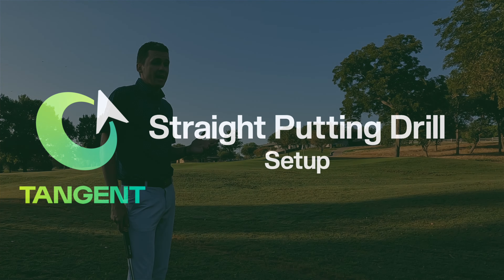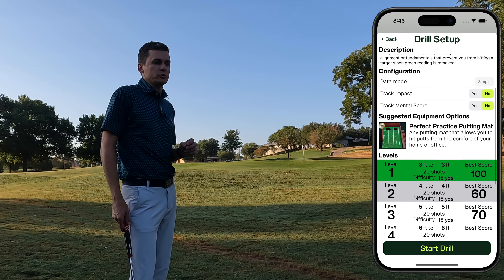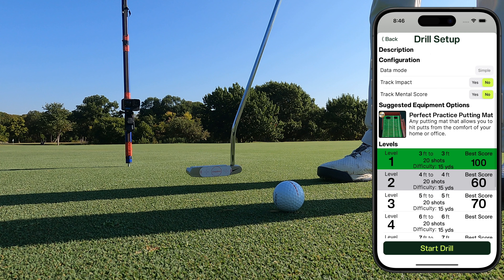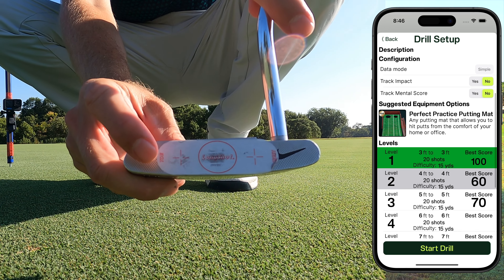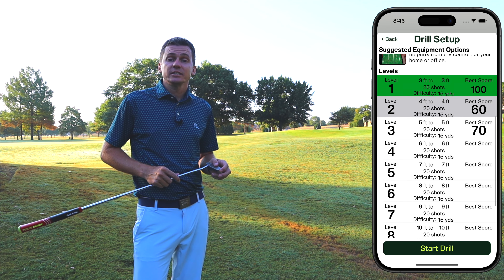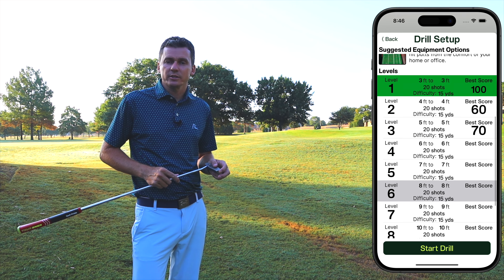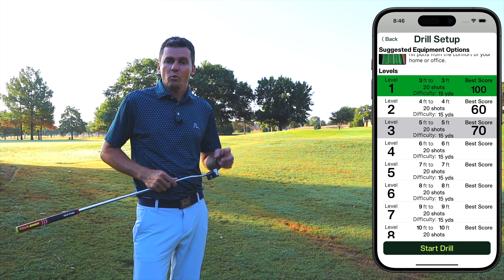Setup. In the app, you'll select whether you're doing this drill at home or at the course practice facility. You can optionally enable tracking impact location, which will be discussed later. You can also enable tracking mental score if you are struggling to focus at practice. You'll choose the level of the drill you want to do. I suggest starting at the first level and progressing through the levels as you pass and improve. Now that the app is ready to go, we can set up the drill.